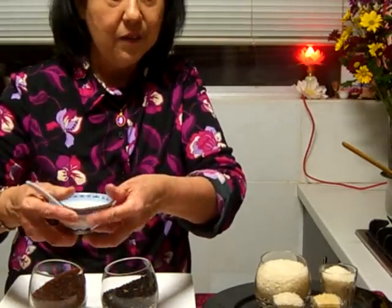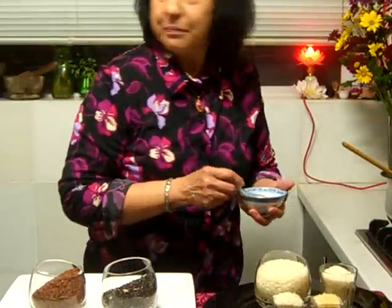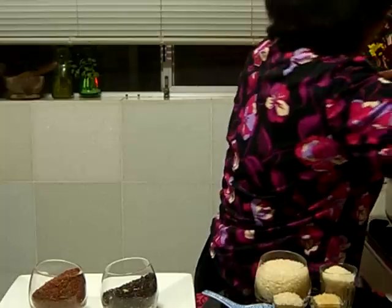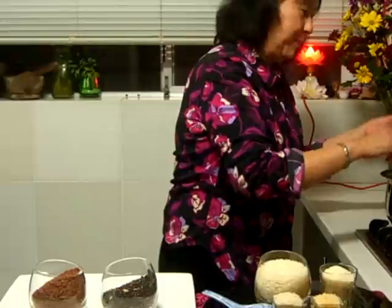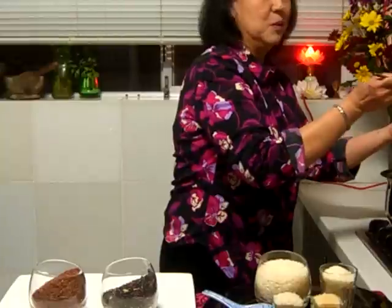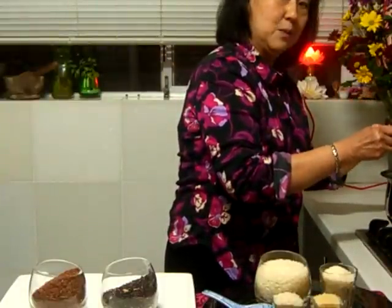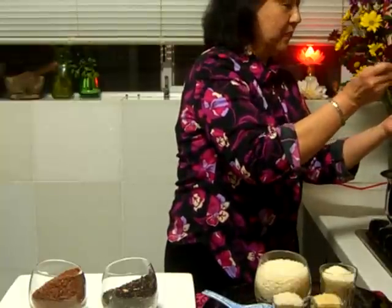So there are two bowls here for you to choose which you prefer. This is a normal Asian rice bowl and this is the dessert bowl. After dinner you go for this. If you go for the rice bowl, you don't have to worry about your waistline. If you go for the dessert, you may go for seconds! Let's scoop this out and see how it looks like. I'll give myself one and a half scoops — why not?